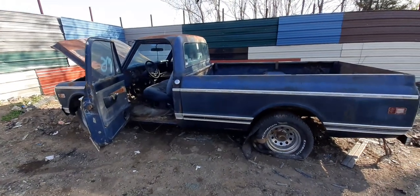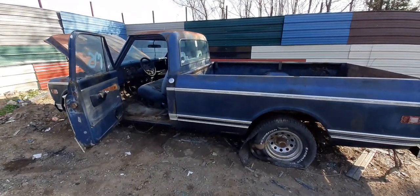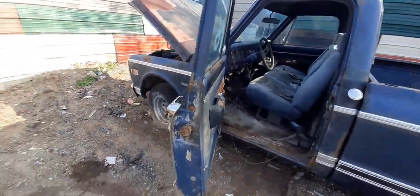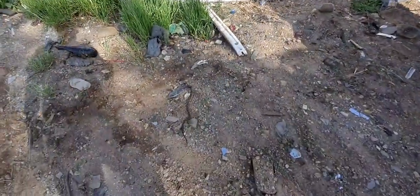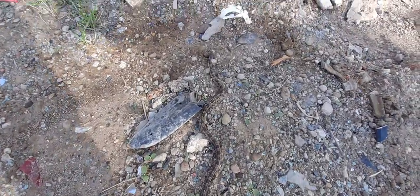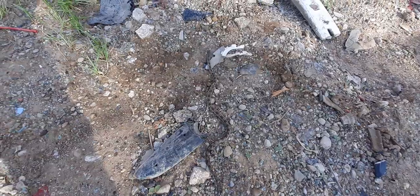It was a '71 Oldsmobile 2-door. Man, I love that baby to death. Let me show y'all what came out of my truck just a minute ago. This is what came out the floor of my truck just a minute ago. Scared the hell out of me, man.